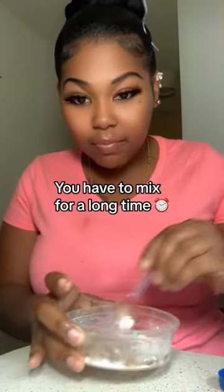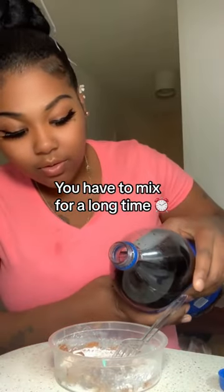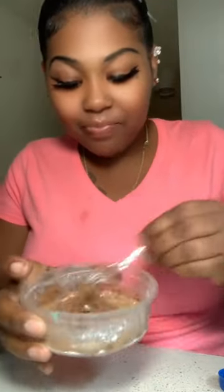You just keep adding it — mix it. It's gonna eventually turn into like balls and stuff because you keep adding a little soda and keep mixing it. And if it's too dark, you just add more flour or powder sugar.